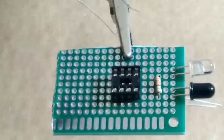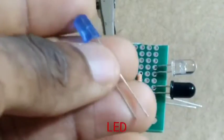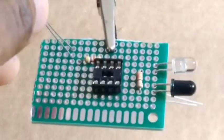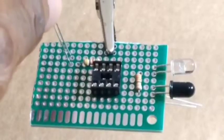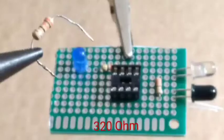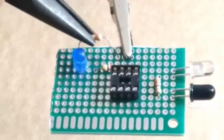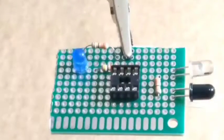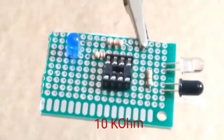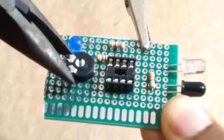Take a 5k ohm resistor. You can use an LED, but I'm using the blue one. You're also going to need another 320 ohm resistor for this project.